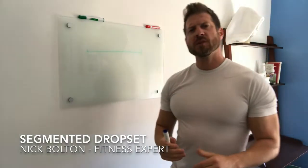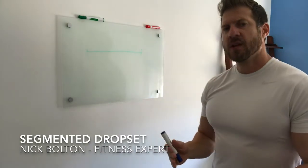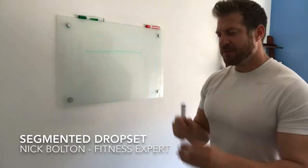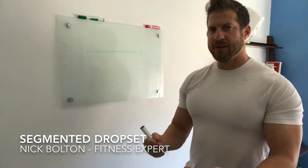What is up, you guys? Nick Bolton here. I want to talk to you guys a little bit more about a strategy that I use with some of my clients called a segmented drop set. Most people have not heard of this, but what it does is it divides an exercise by your range of motion and your strength in that range of motion.